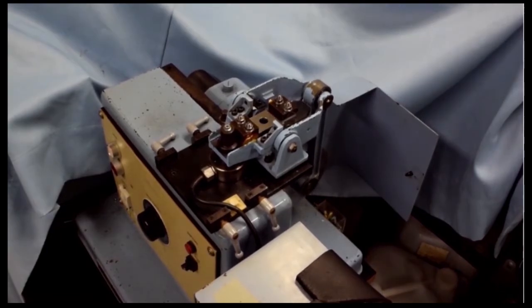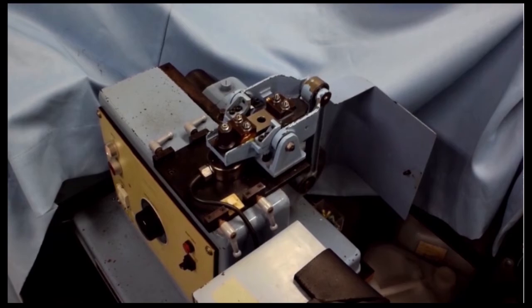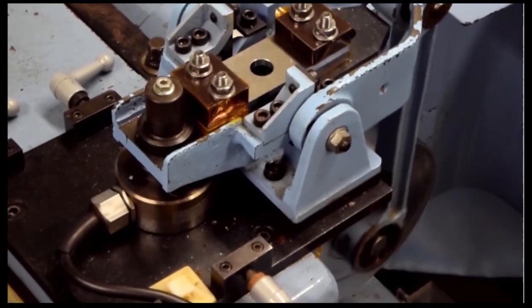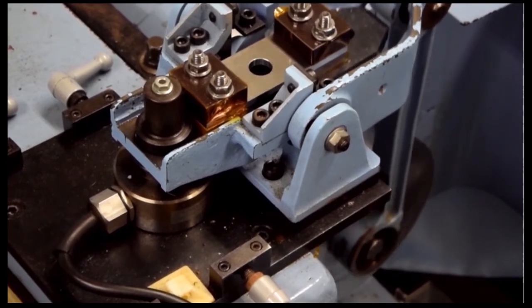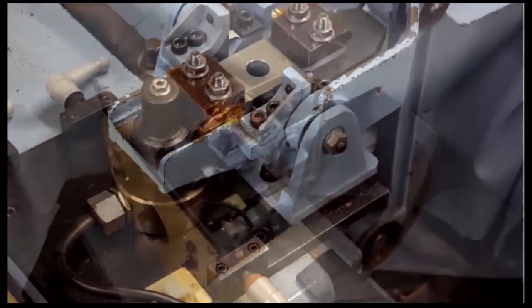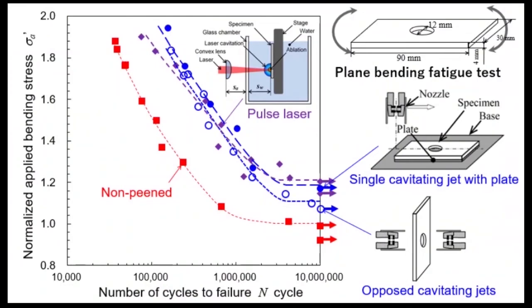The fatigue properties of aluminum alloy were evaluated by a displacement-controlled plane bending fatigue tester. The specimen made of dumbbell shape with a hole was tested. Without treatment, fatigue strength was 140 MPa. Cavitation peening by both pulse laser and cavitating jet improved fatigue properties.